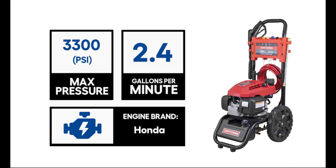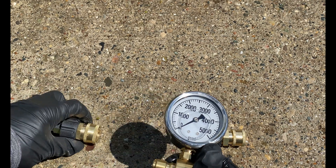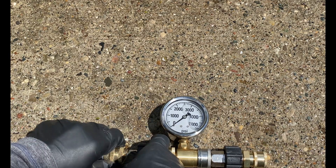I am using a Honda-powered Craftsman power washer rated at 3,300 PSI and 2.4 gallons per minute. This Craftsman uses a quarter inch coupler, and unfortunately I could not find a pressure gauge with a quarter inch coupler despite searching many websites. The only gauge I could find was a three-eighth inch made by Northstar, which can be found on Amazon.